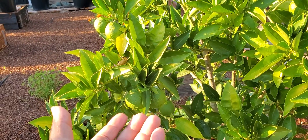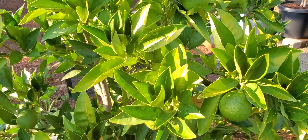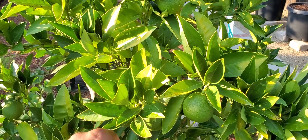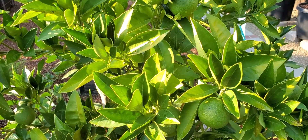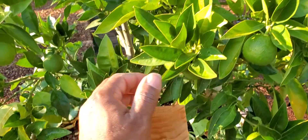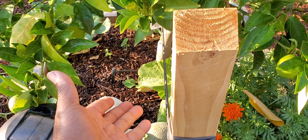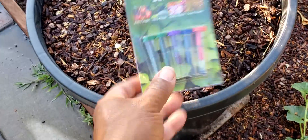I totally forgot about the Sanguinella blood orange — let's talk a little bit about it. To grow one of these, you need a soil that's going to have a pH between 5.5 and 6. Now, 4.5 is as low as I would go. How do you know your soil pH? Well, it has a low pH of 4.5 to 6.